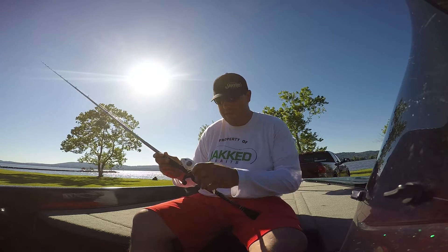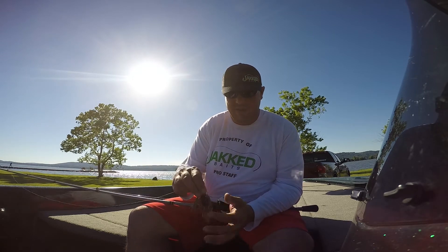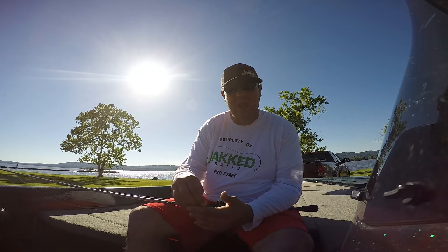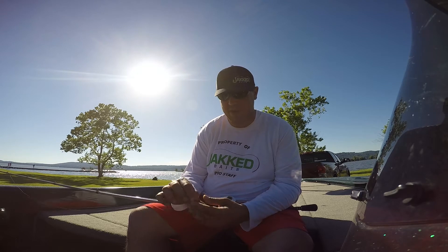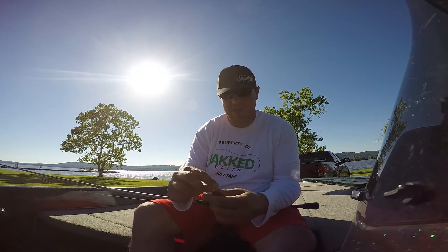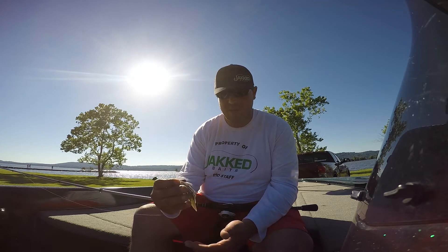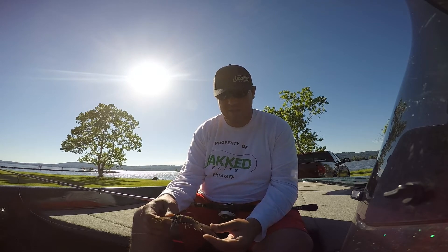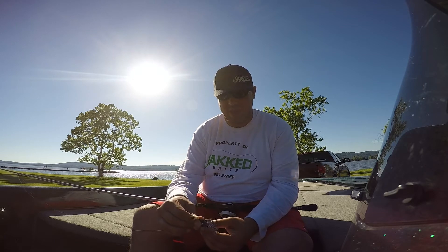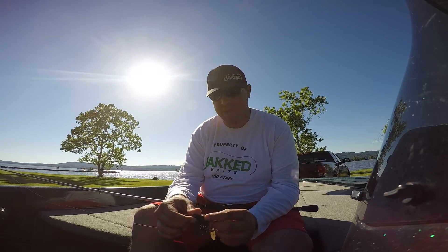It is made and designed with a flatter head on the back to make it a little bit easier to skip it across and glide it up under those areas you want to get into that you can't reach pitching or flipping a jig. This is a half ounce model — my favorite one for Guntersville. It's a watermelon color, you've got pumpkin and blue in it. Use a nice chunky beaver trailer on that. It just helps in the whole skipping process, and they did a great job designing this bait.